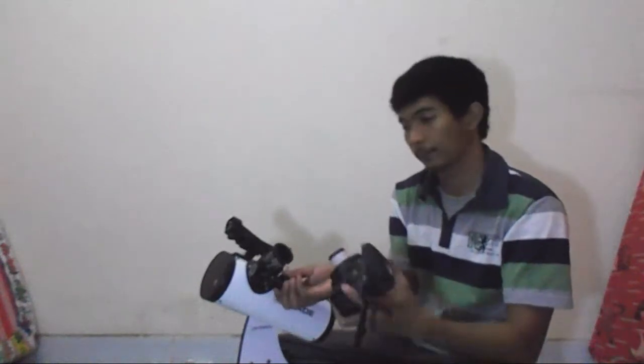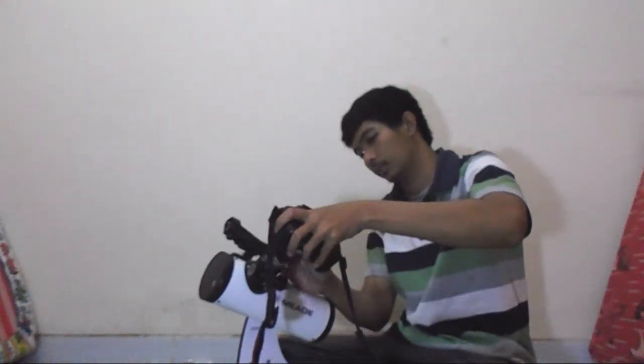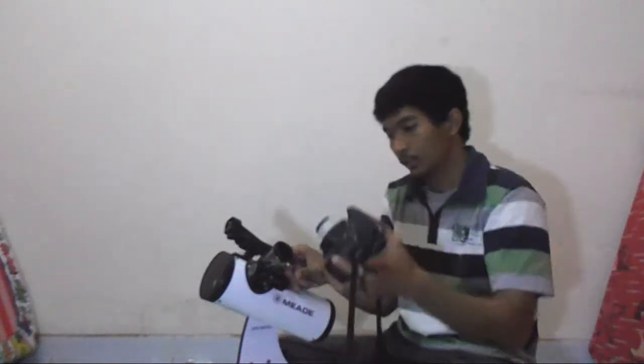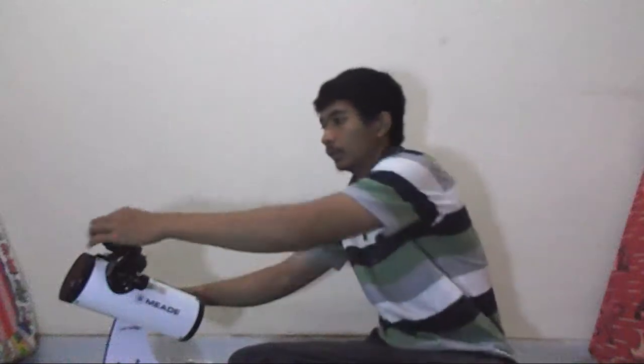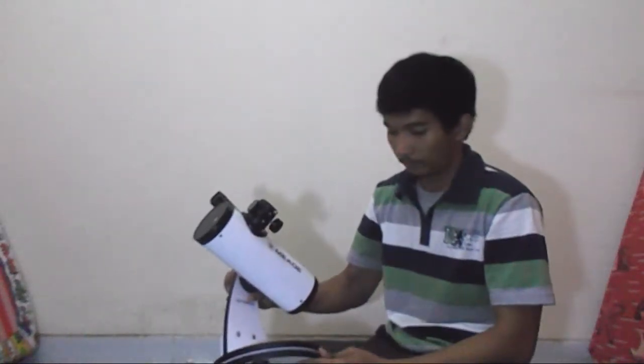You attach this to the focuser — it's quite simple. But the hard part is getting a focused view on the DSLR camera, because the Newtonian telescope is made for visual use only.